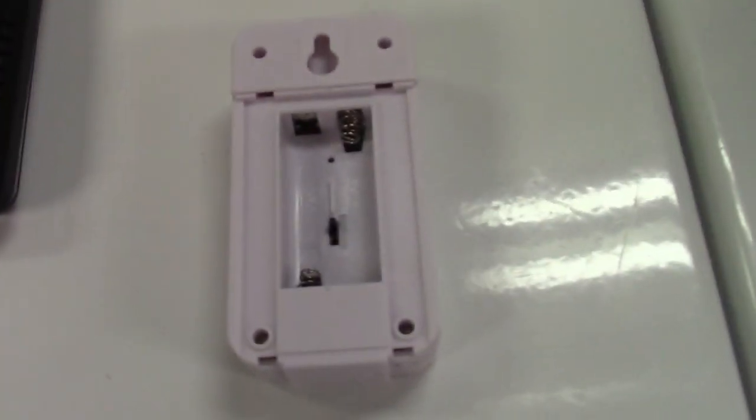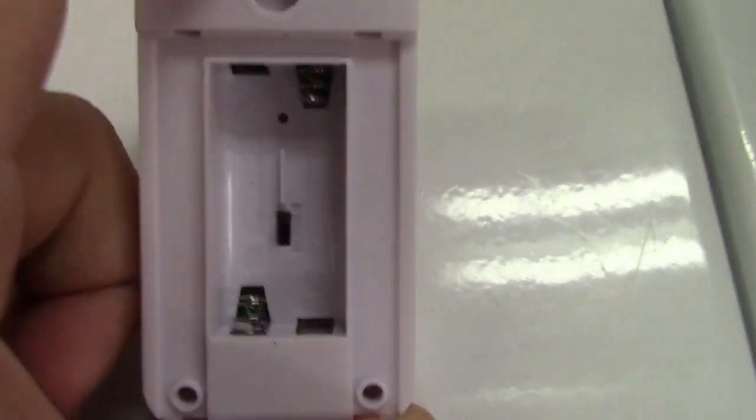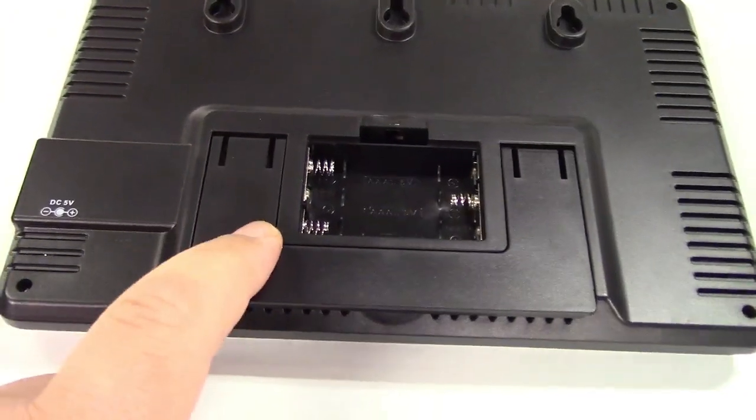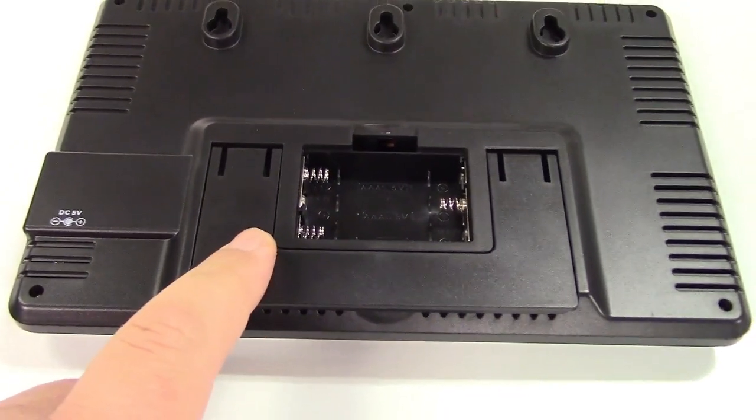For battery power, you need to put two AAA batteries in here. Note there's a switch in there — we'll talk a little bit more about that in a moment. And if you wanted to battery power the wireless sensor, that takes three AAA batteries. So let me peel the protective stickers off and get everything set up.